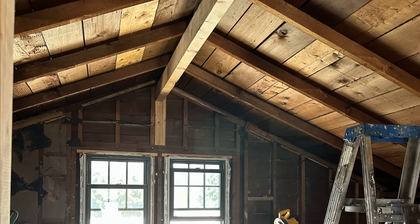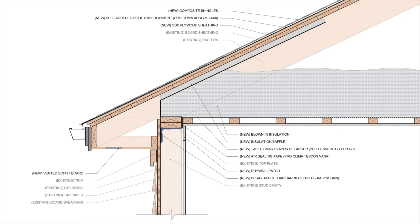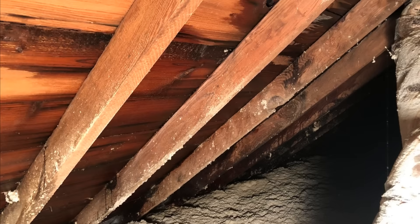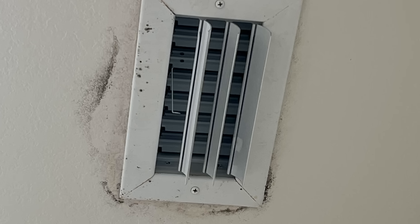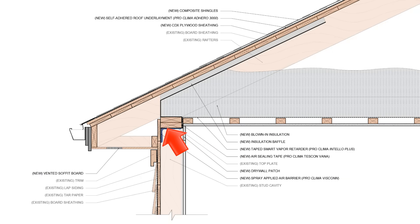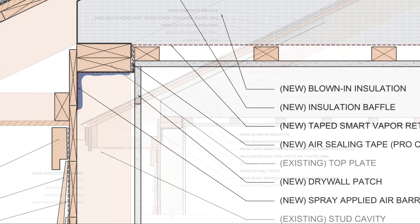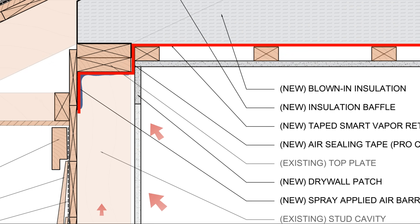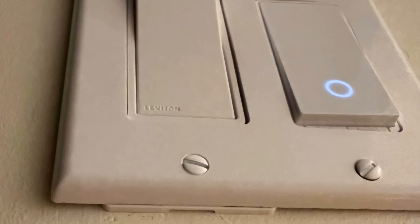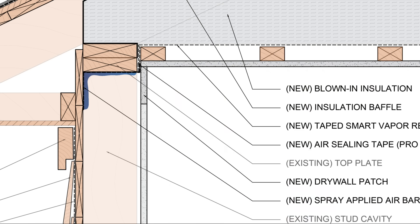We're also using smart vapor retarder membranes to address roof assemblies in both vented and conditioned configurations. For vented roofs, we're using these membranes primarily as an air barrier applied to the underside of the ceiling joists or rafters. It's really important that vented roof assemblies are completely airtight at the ceiling to eliminate moisture issues in the attic and mold growth at poorly sealed ceiling penetrations. At the top plates of the exterior walls, we like to spray the fluid-applied Viscon product to air seal the sheathing-to-top-plate connection and prevent air leakage from the interior into the attic through the exterior walls. The spray-applied air barrier helps transition the smart vapor retarder membrane to the sheathing.